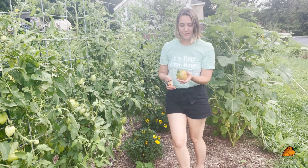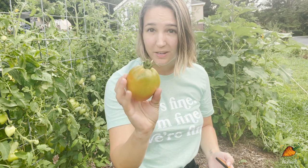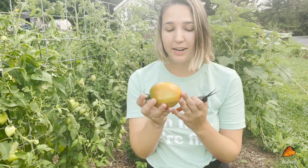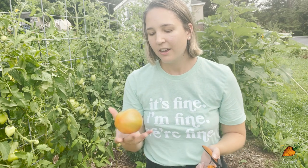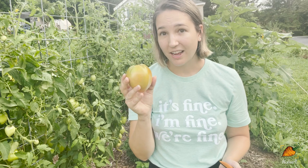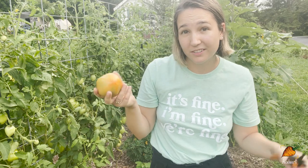As far as tomatoes go, I have a few that are just starting to ripen. The reason I've picked this one even though it is not fully ripe is the last tomato I tried to let ripen on the vine got eaten immediately — I didn't get to it fast enough. In this case, I would rather get a whole edible fruit that ripens off the vine than a bug-filled, inedible fruit.